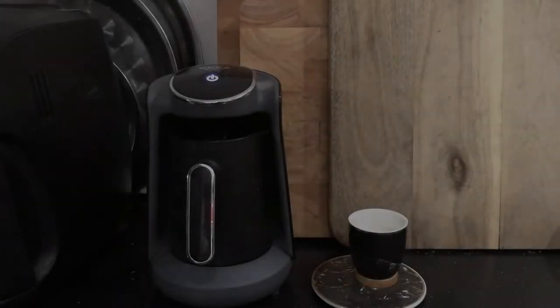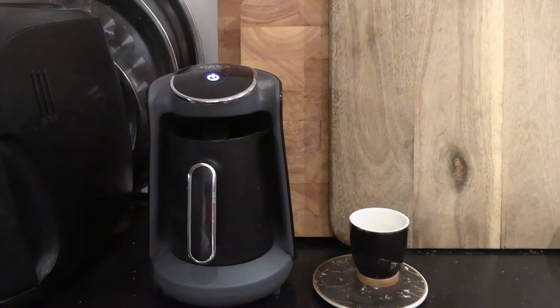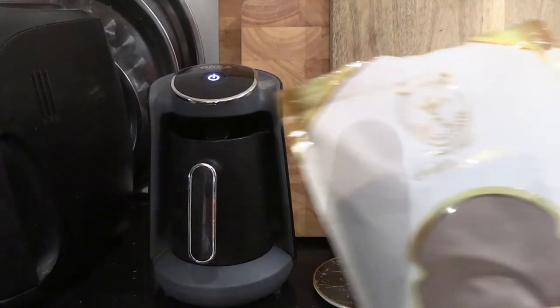Hey guys, welcome back to my YouTube channel, this is Daniel Rosal here. I uploaded a video yesterday of me using my treasured Arzum Okka automatic Turkish coffee maker, but I didn't get a crema in the ending coffee, so I was a little bit disappointed. Being a perfectionist, I thought I'd have to do another upload — what I actually want to show in this video is how to repeat the process but using pre-ground Turkish coffee powder.